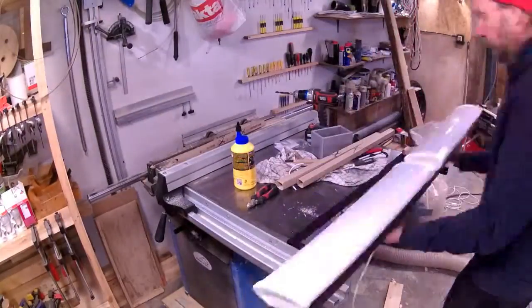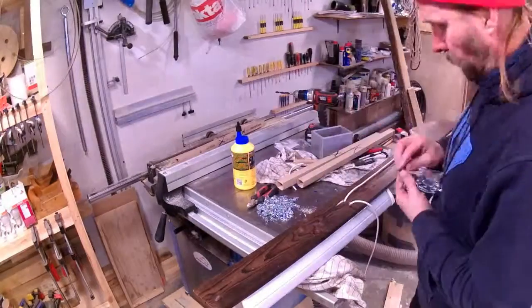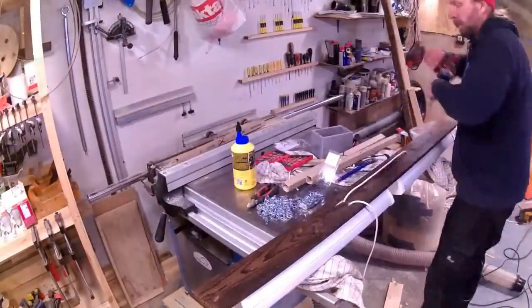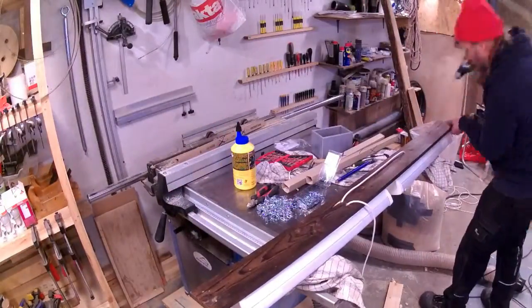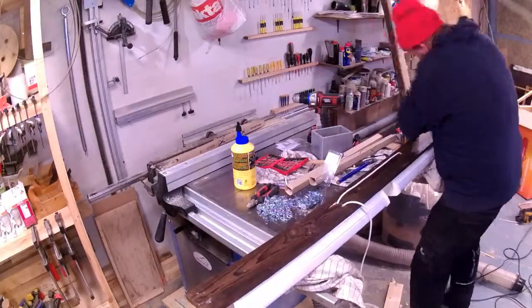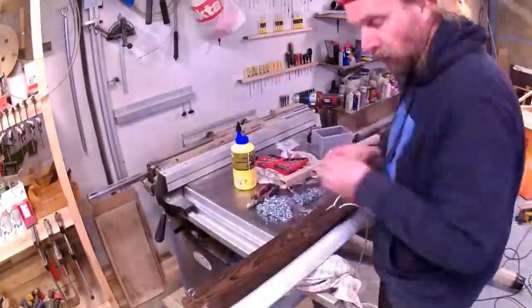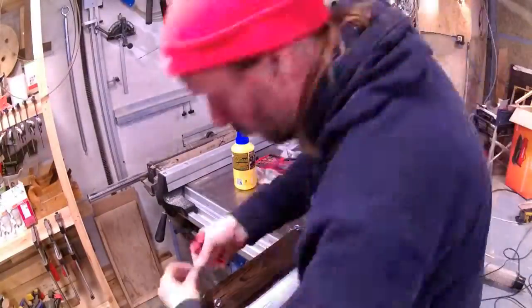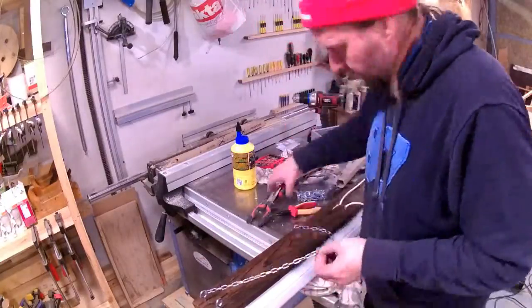The fluorescent light tubes I'm using here are actually the old ones from my garage. They are warm white, so they weren't good for video recording. So I got myself some cold ones, and I hope the lighting on this video is okay. I don't want to do a lot of tweaking with the lighting because it's beyond my comfort limit.